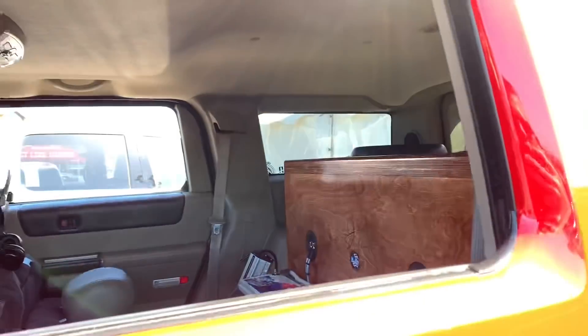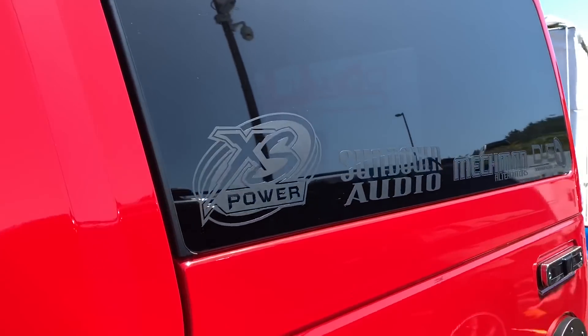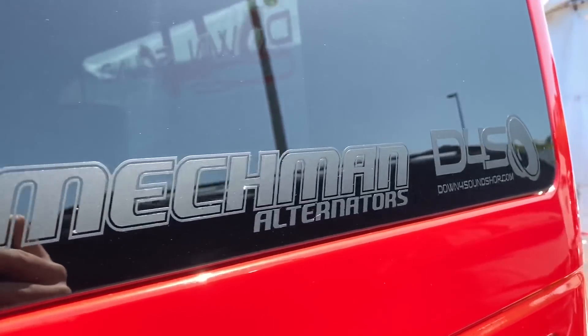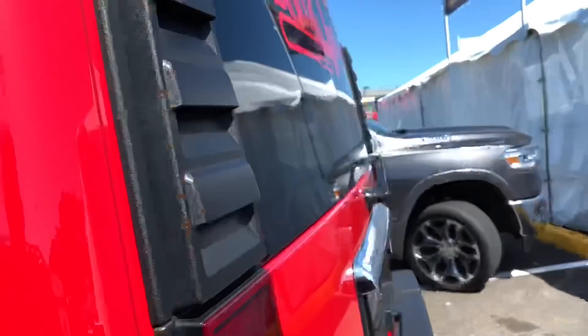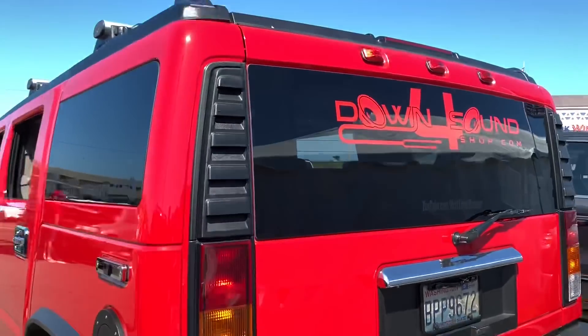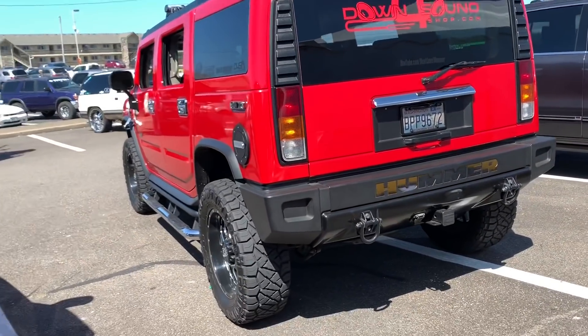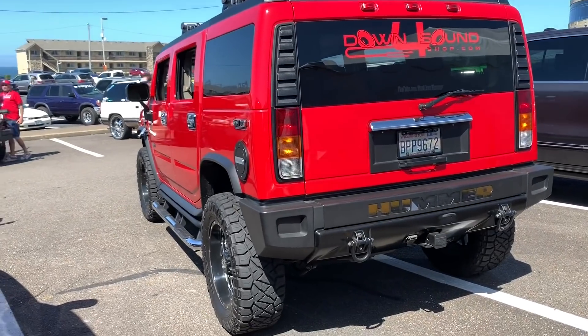Let's get him to pop open the hatch back here — got the brands right here, repping that Down for Sound. So big it'll barely fit in the frame.